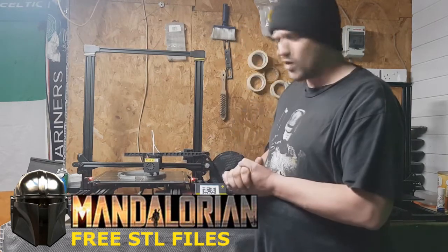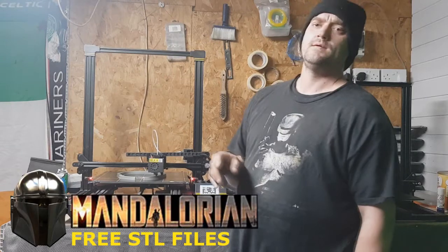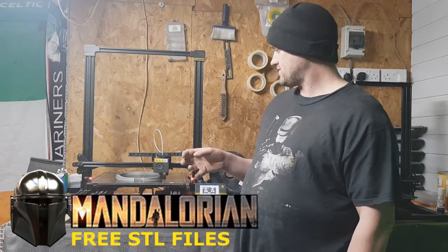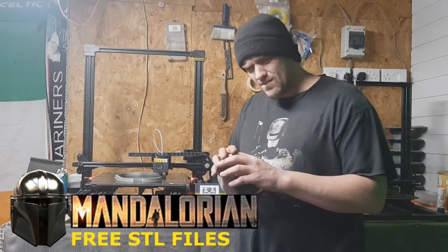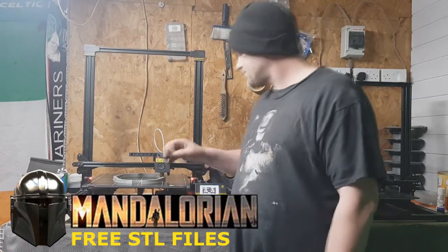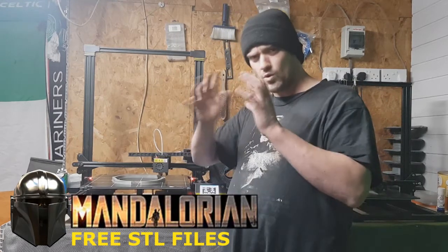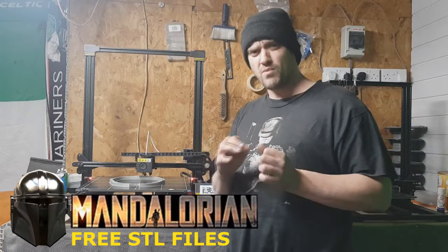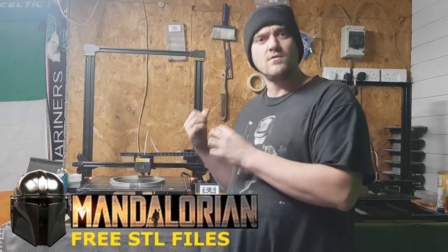When I put the file in Cura, I put the full helmet in and it was like 3 days to print this helmet. I thought, that's too much messing about. So what I do, I look at things and I go, I need to save time — the most important part is we need to save filament.